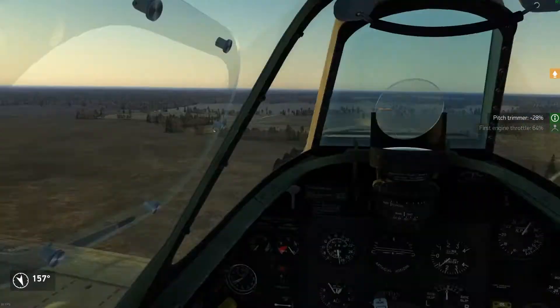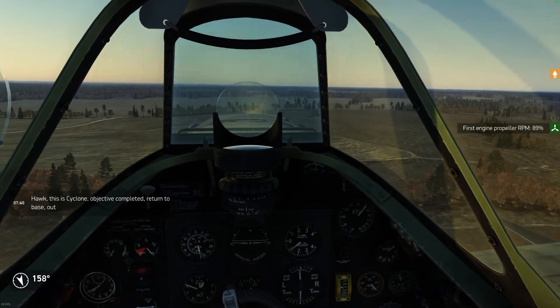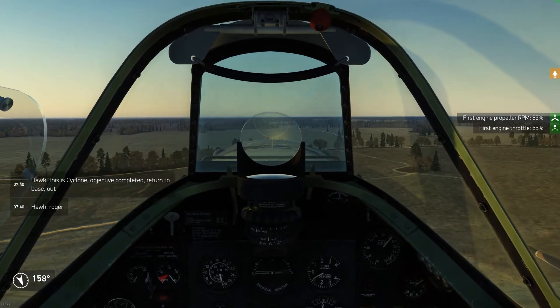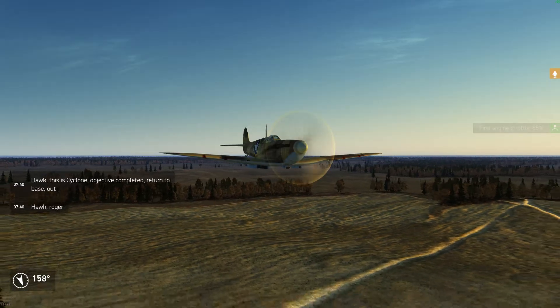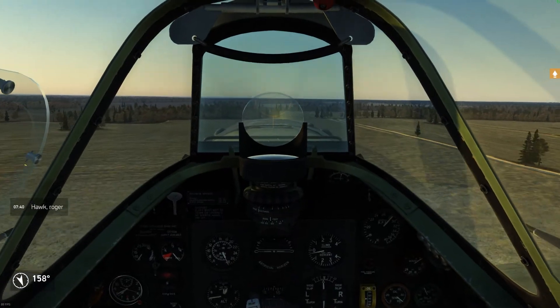Hello, this time we're testing flight models of aircraft in Battle of Steinberg. This time it is the beautiful, nicely modeled Spitfire Mark 5B.